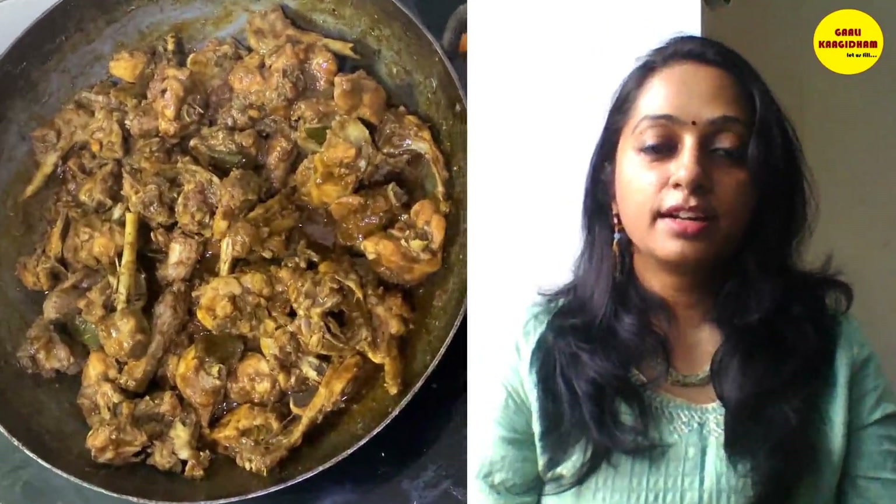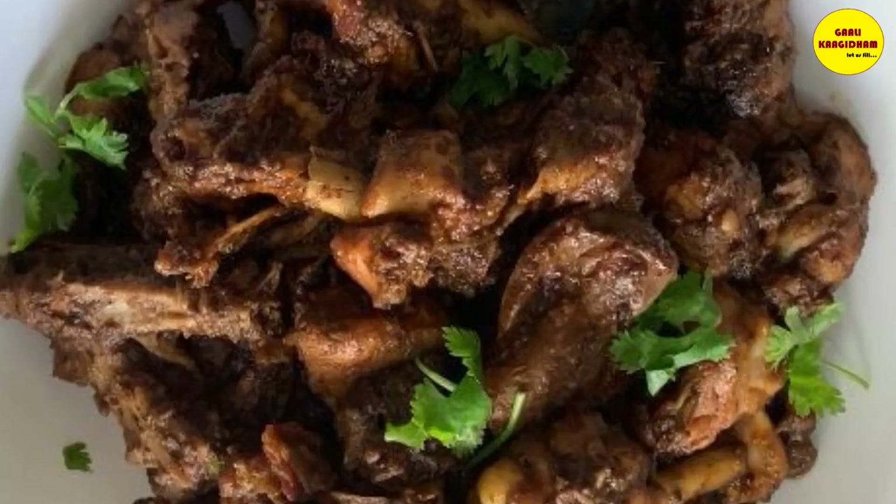It turns a brownish color. You can scrape it on the sides and make it a brownish-black. Let's dry it out. Now the chicken chukka is ready to eat.